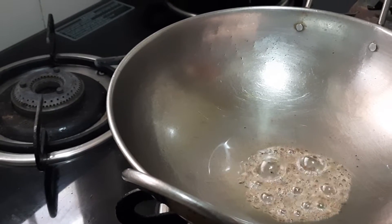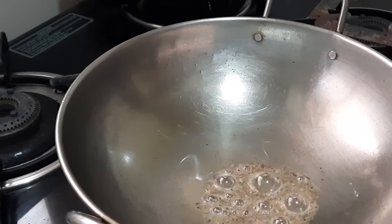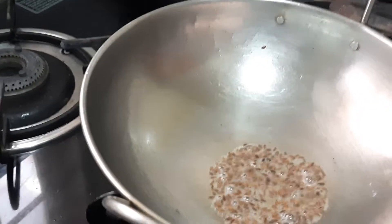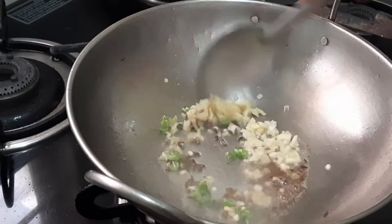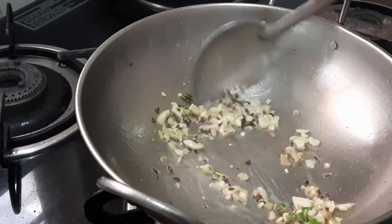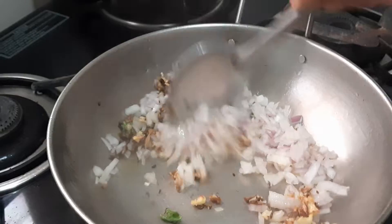I will add finely chopped ginger, garlic, and chili. This ginger-garlic should become a little brown in color. Next, add finely chopped onion — it will become translucent. Then add the finely chopped tomato.